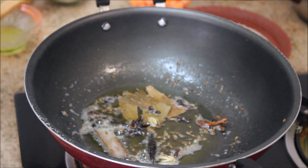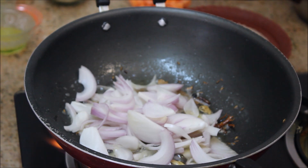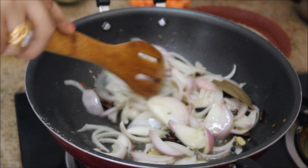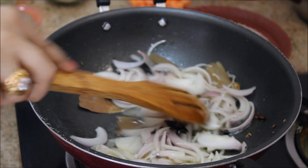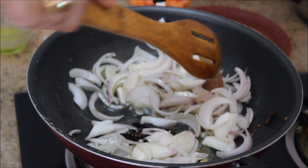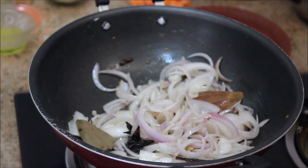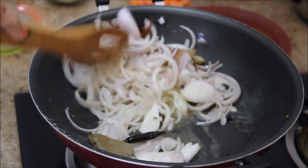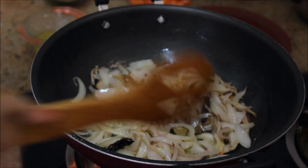Now it's time to add in the onion. I've taken two to three medium size onions and cut them into julienne. Just giving them a sauté. I'm going to add in about a pinch of salt to the onion, because the moisture of the onion releases when you add salt, so it cooks faster. Just close it with the lid for two minutes. After two minutes the onions are loosened.